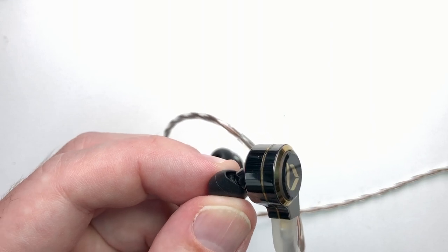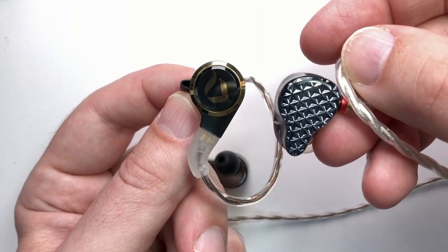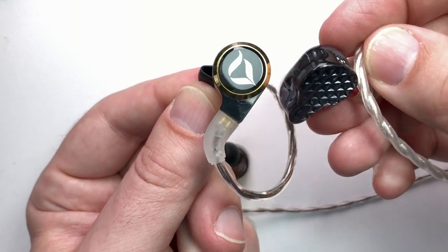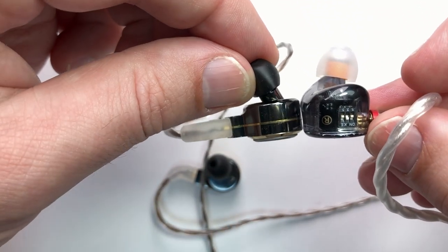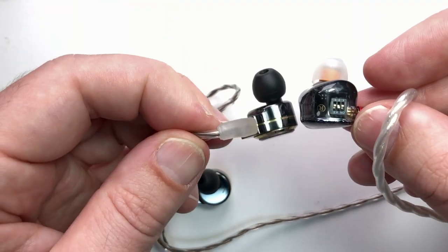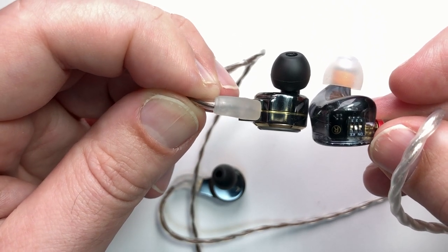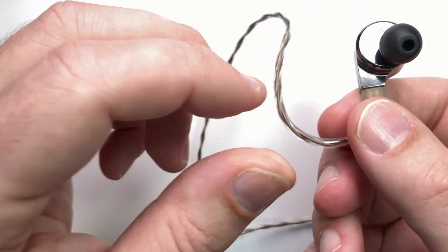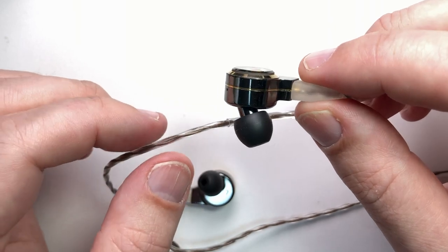It's not really any bigger than normal IEMs. Grabbing a pair of FA9s here, you can see the body size is actually not that large. The FA9s are more ergonomic — they have that CIEM shape — but the insertion depth isn't too far behind. Having a conventional circular shape is not actually that much of a problem. I had no trouble getting fit and seal on these.